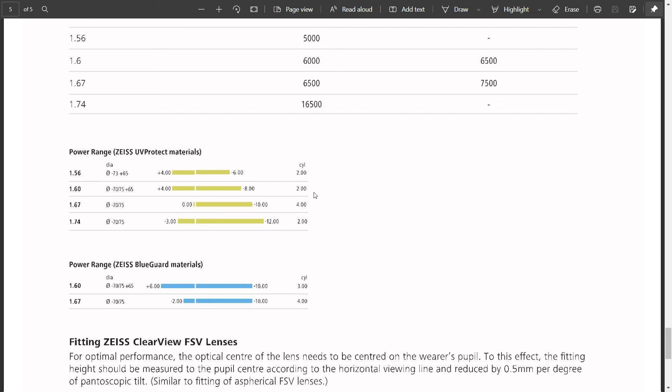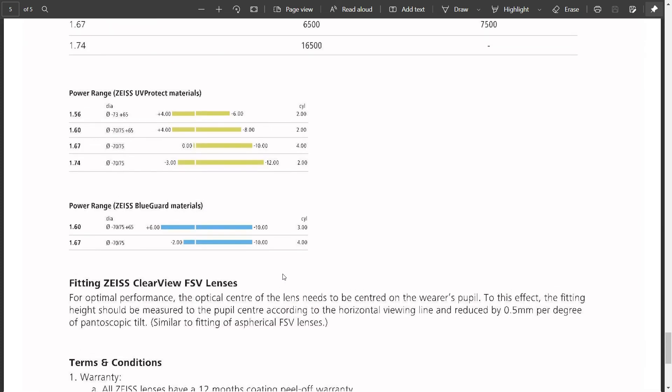For cylindrical power — for those with astigmatism prescriptions — cylinder availability is provided up to four cylinders. Astigmatism patients can also wear these lenses. If you want blue light protection lenses, Blue Guard is available in 1.60 and 1.67 indices, with power availability from plus 6 to minus 10 and minus 2 to minus 10, and up to three and four cylinder availability — which is very nice for patients with higher astigmatic power.